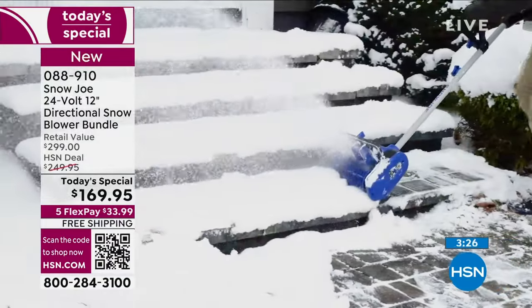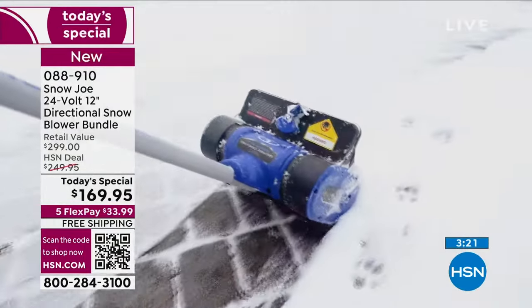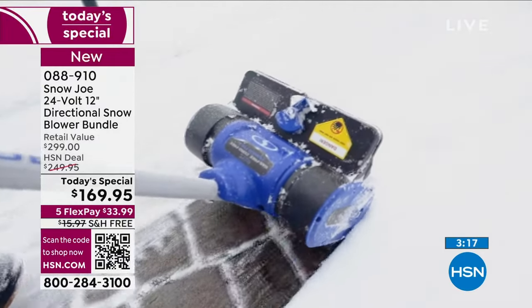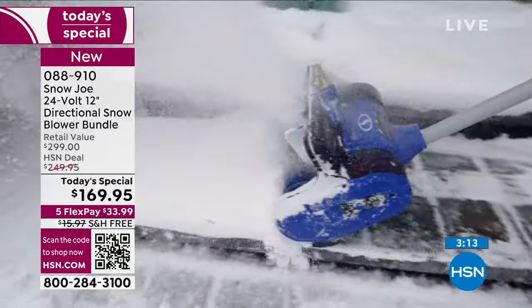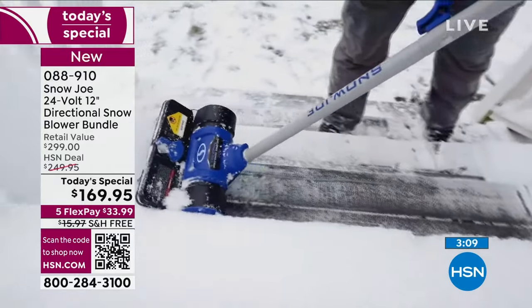If you buy a gas one, you have to have a gas can out in your garage, deal with the mess, the smell, and they are as loud as all get out — those things are beasts. You don't have to deal with any of that. Take it out of the storage bag, bring it outside, enjoy. It actually makes shoveling fun.